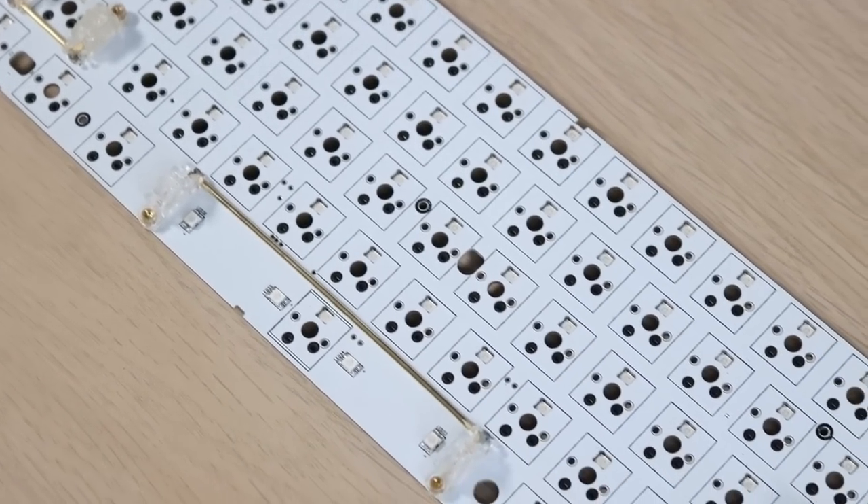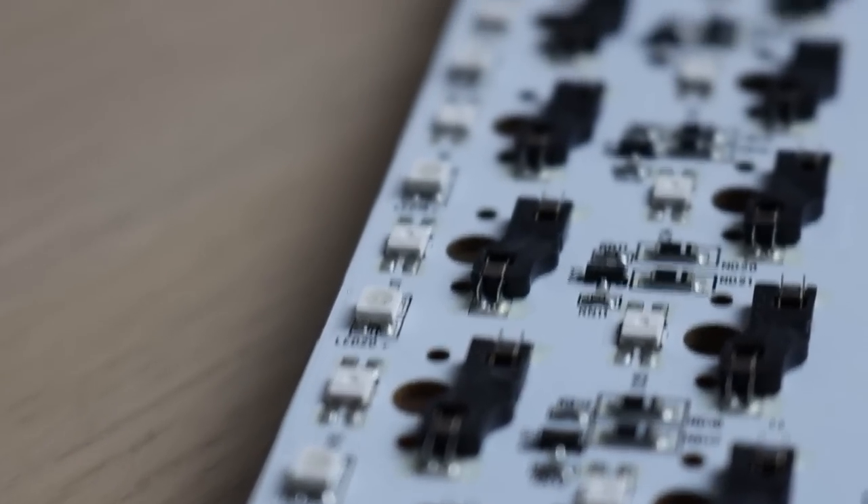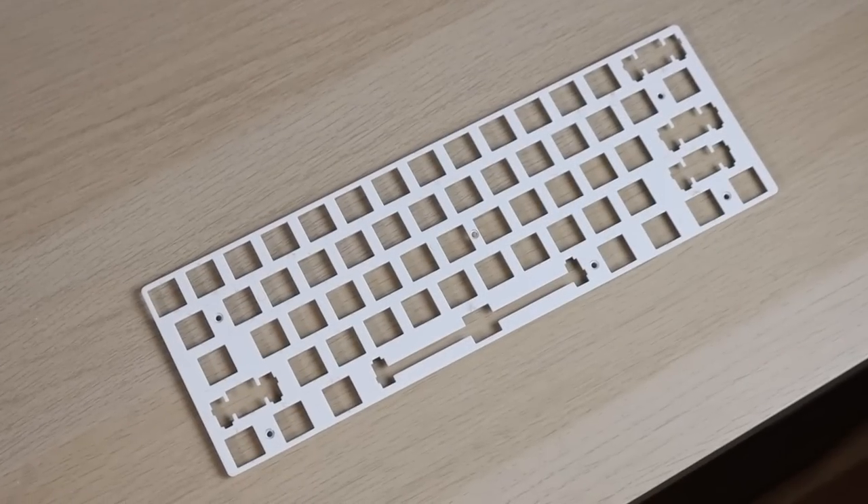Next up is the PCB — it is a 60% PCB with north-facing per-key RGB and underglow, without any software compatibility. No software is built for it; you're going to have to use your function keys to change your RGB and any other functions. The best thing about this PCB is probably that it supports screw-in stabilizers.